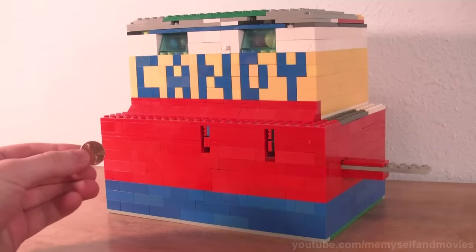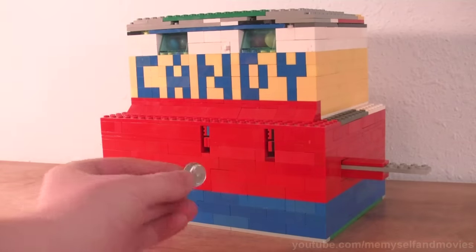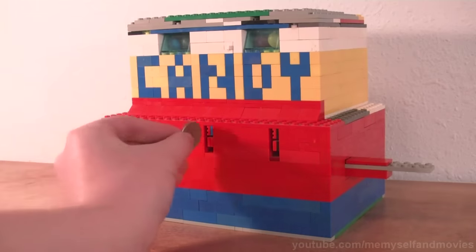If a sneaky crook tries to use a penny, it falls into the machine without any candy in return, at his expense. The same thing happens to a dime. And quarters just don't fit.